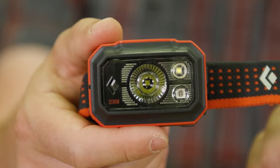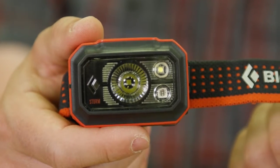Hi, I'm Brendan Perkins, Lighting Category Director at Black Diamond, and this is the STORM 400 headlamp. With a super robust, fully waterproof housing and an amazing feature set with high lumen output, the STORM is a premium headlamp that's ready for any big adventure.